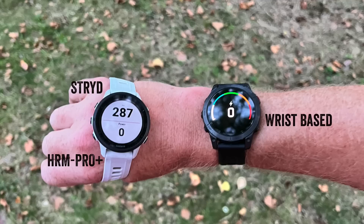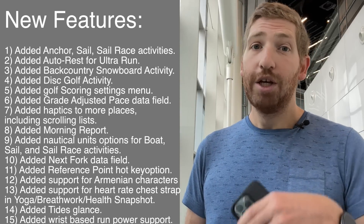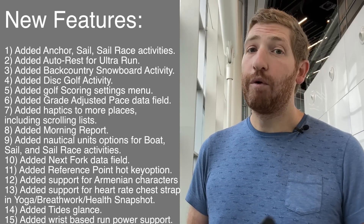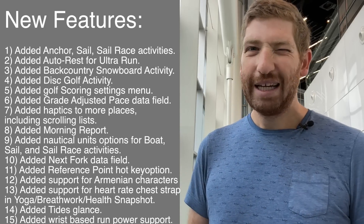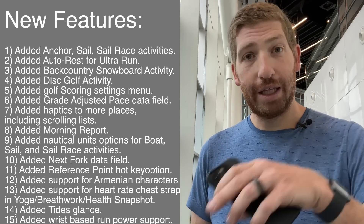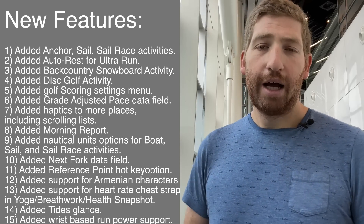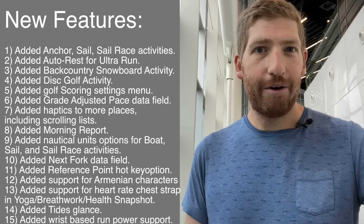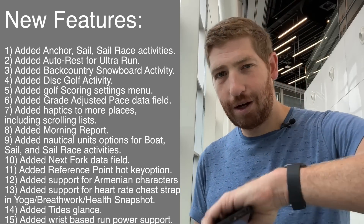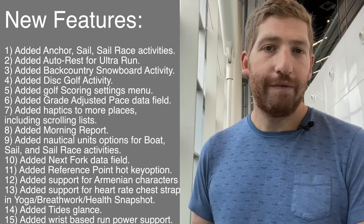This update will also be coming to the Forerunner series — in particular the Forerunner 255 series, the Forerunner 955 series, and the Forerunner 945 LTE. Exact timeframes aren't nailed down yet, but for the 255 and 955 it sounds like it'll be on the order of days or weeks at the latest. For the 945 LTE, the timeframe is a bit fuzzier because they have to get carrier certification, so even beta drops have to be pre-validated ahead of time.